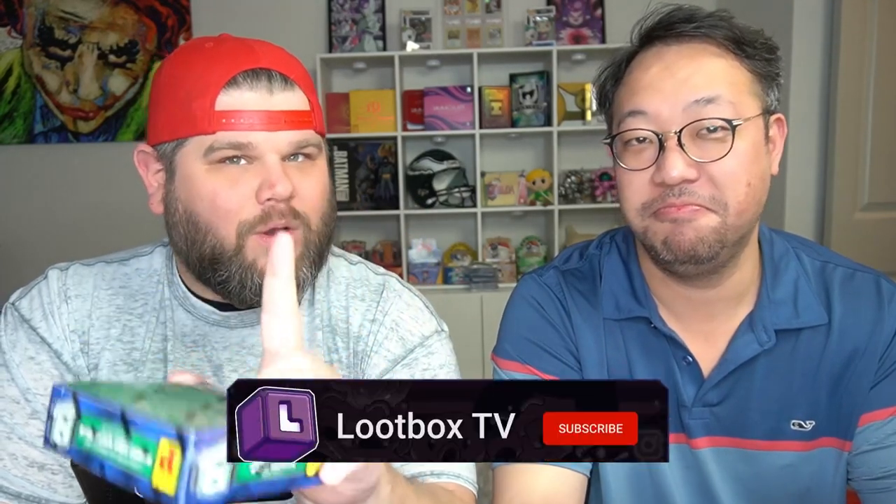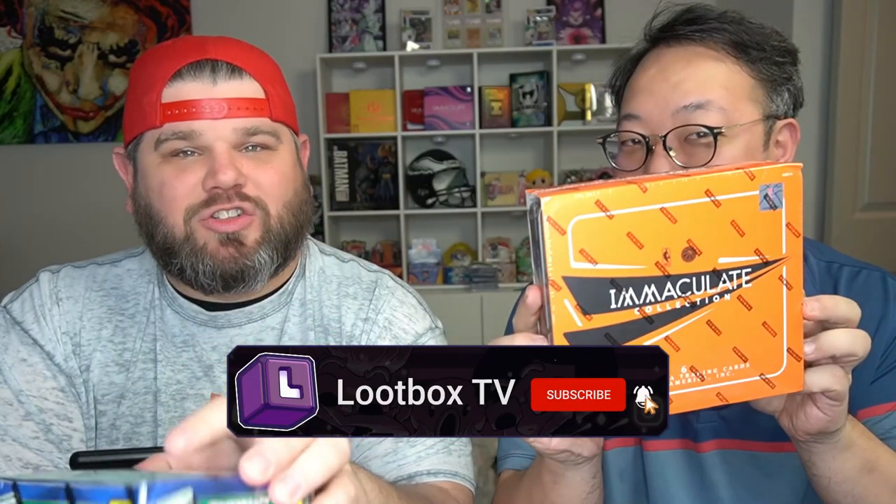What's up everybody, it's your boys Jen and Juice back at it again. We got a challenge — something very interesting we want to do. We're opening up two products: one Spectra TMall, a one-pack six-card box, and another one-pack six-card box called the Immaculate. We're going to see who gets the better value out of a $220 box versus a $1,700 box.